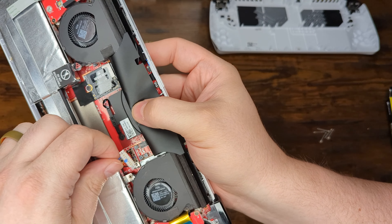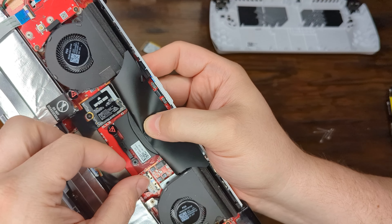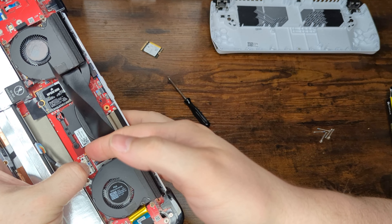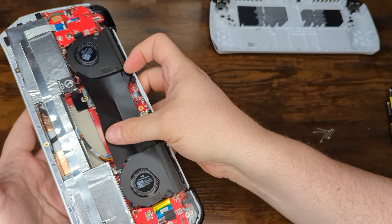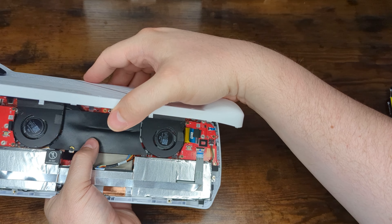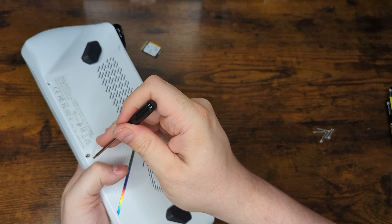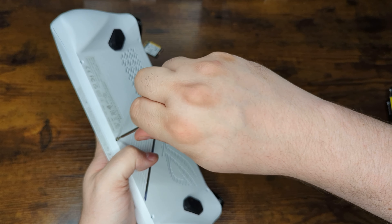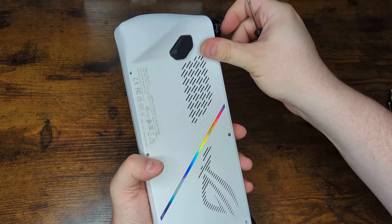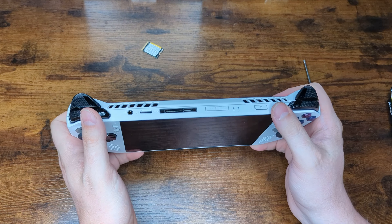Now that the new SSD is screwed in, put the battery connector back in and slide the metal locking bracket back into place. Then close the system back up by reattaching the back panel, making sure everything snaps into place, and begin screwing it back down. The system is now reassembled and we're ready to move on to the next step, which is to restore our operating system.